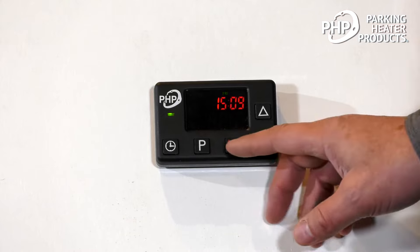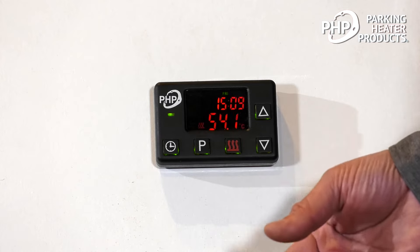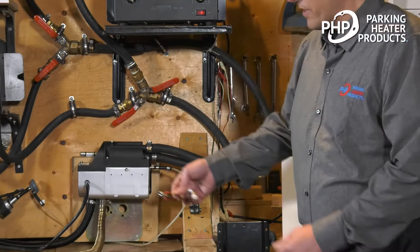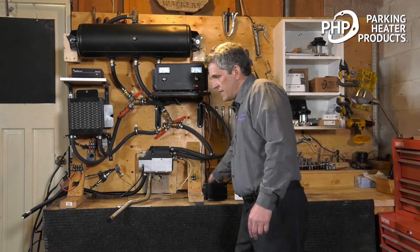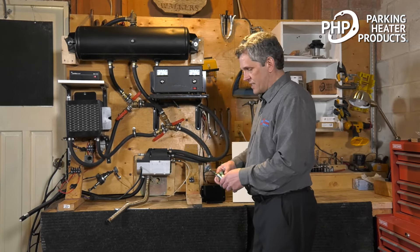Let's get it started. To turn the heater on, we simply press the heat button momentarily. The first thing that happens is the heater does a systems check — it checks the voltage to make sure it's between 11 and 15 volts, confirms the heater does require heat, and checks all components including the glow pin and sensors to make sure everything is intact. Next, the glow pin inside the heater starts to preheat. It's an electrical element — when we put 12 volts to it, the area gets red hot. During this preheat phase, you can hear the blower motor starting to wind at a low speed, and it'll spin up further as the heater starts.